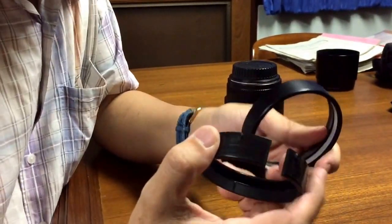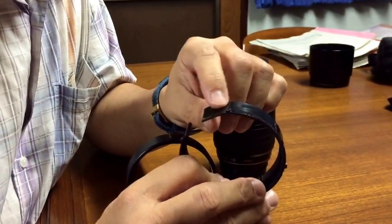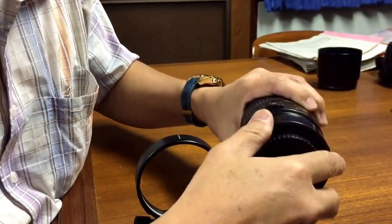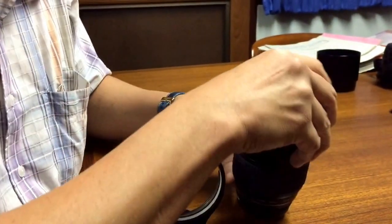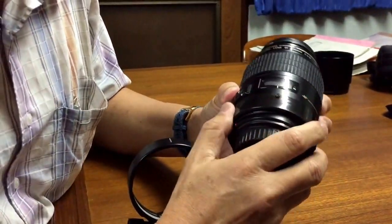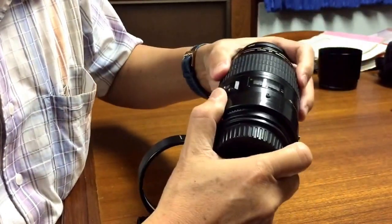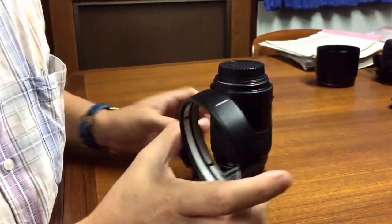There are two pieces. The first one — you can see small marks here — put it towards the lens like this, and move it around until it locks and cannot move anymore.